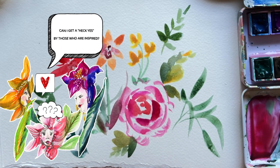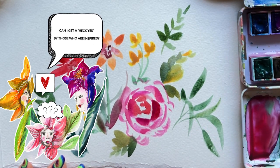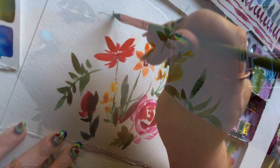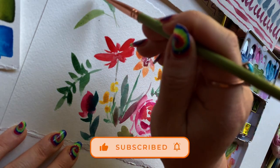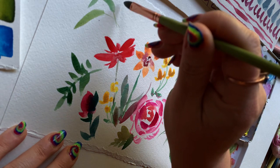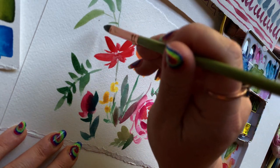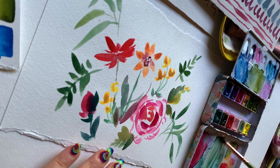Can I get a heck yes for those who are super inspired by the greenery that's happening with this brush? Go ahead into comments and let me know how excited you are. Give this video a like. If you're new here, welcome — I'm so glad you're here. I'd recommend subscribing or at least hitting that bell button so you don't miss any of my new videos.